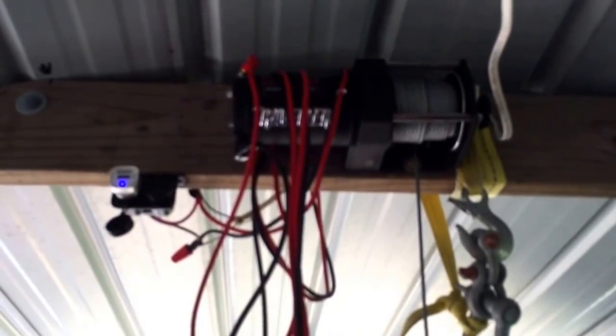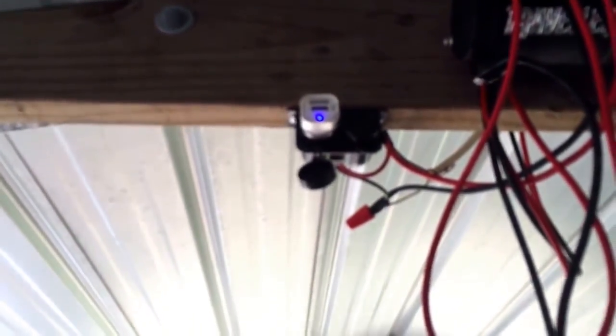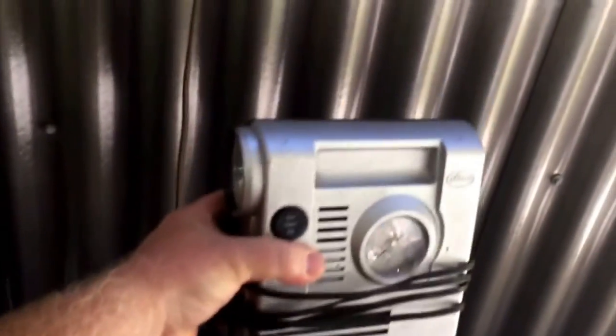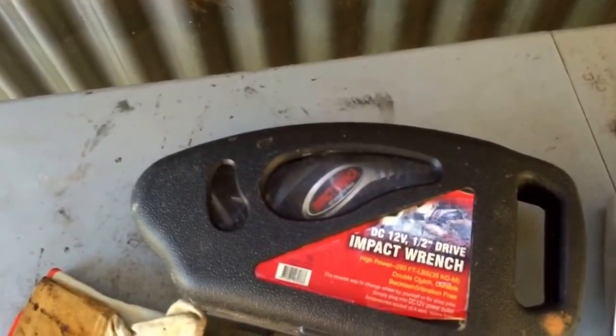I also have a 12 volt 2,500 pound winch that I use — you can pick up your lawn mower to change the blades and stuff like that. I also have a 12 volt outlet where you can plug in a 12 volt air compressor or something. And I have a 12 volt impact so you can change your lawn mower blades and all that.